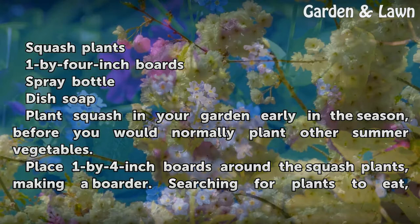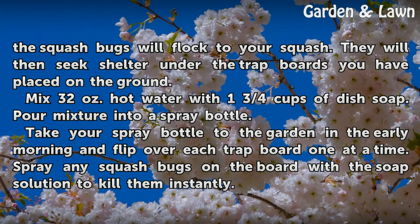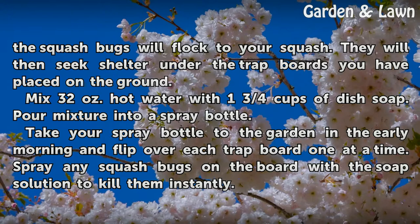Plant squash in your garden early in the season, before you would normally plant other summer vegetables. Place 1 by 4 inch boards around the squash plants, making a border. Searching for plants to eat, the squash bugs will flock to your squash and then seek shelter under the trap boards you have placed on the ground.